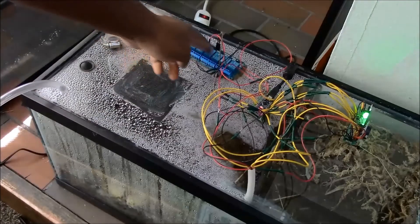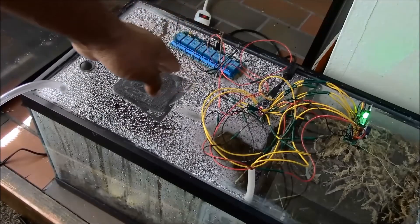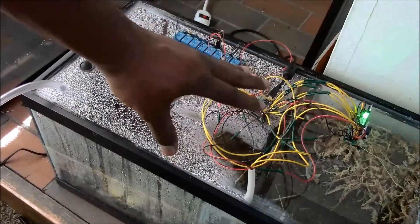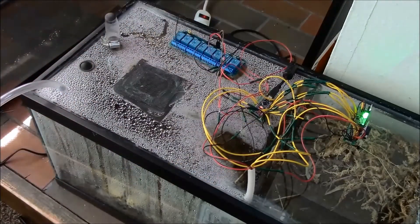Over here you can see the relay — this is the JVTEC eight-channel relay that I did a review for before. It is connected to two components: the heat lamp, which I'll show you in a bit, and the water pump, which allows the entire formicarium to be hydrated.